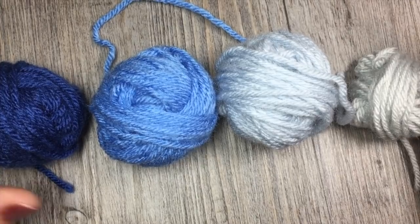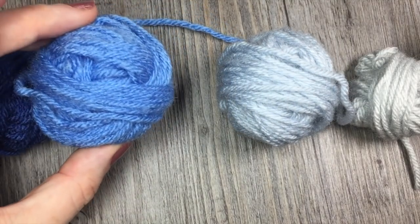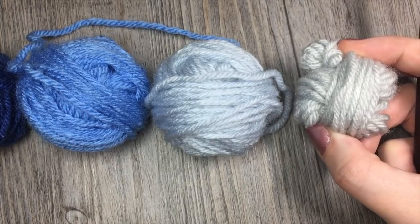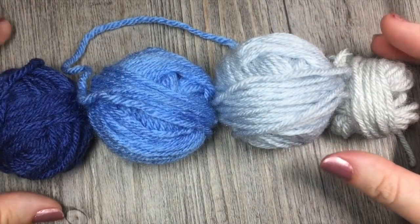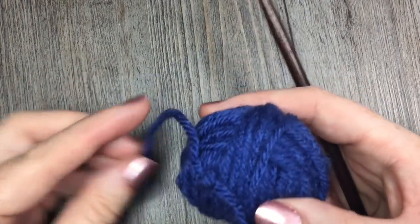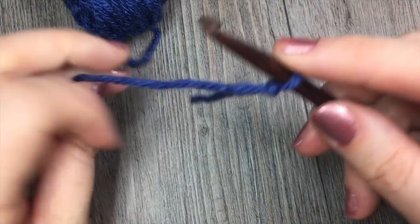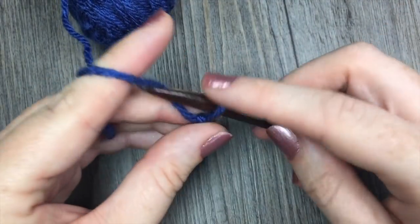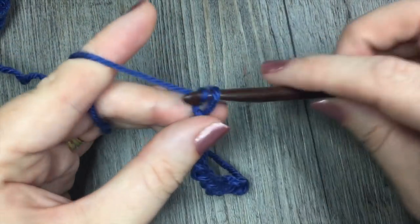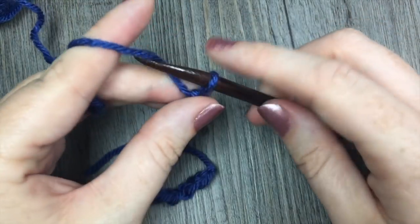I will be using four different colors for my square today. This darker blue will be my color A, my color B is this medium blue, I have a very pale blue here for my color C, and then a light gray for my color D. To begin your Riptides Square, you are going to start by taking your color A and chaining 39 chains. The free version of this crochet pattern can be found on my blog at richtexturescrochet.com — I've also provided the direct link in the notes of this video.